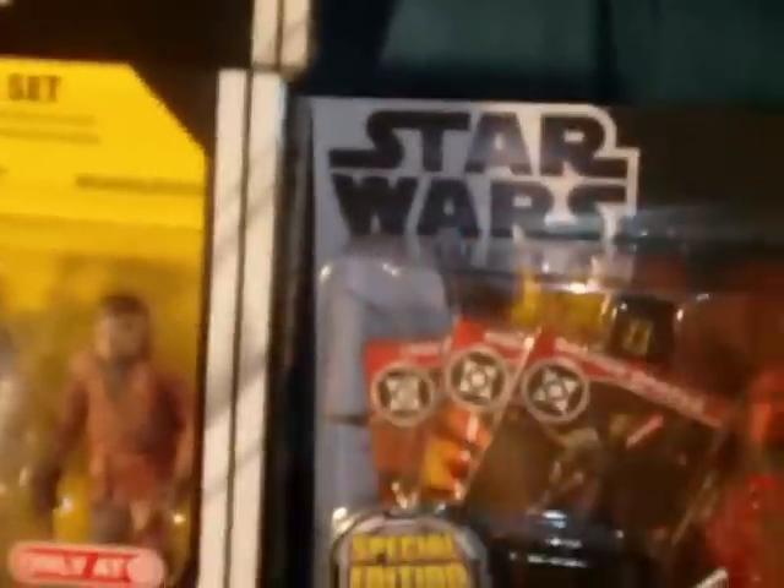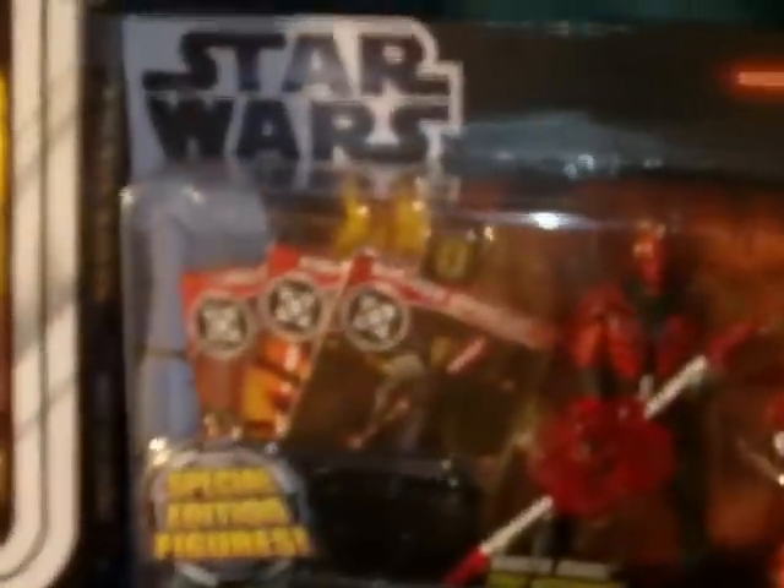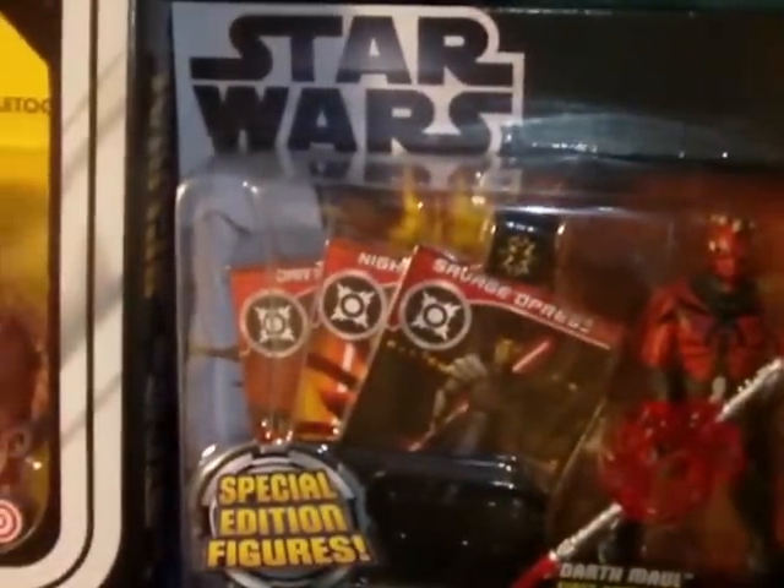I wish I'd had a little more money because then I would have gotten the droid set as well. But yeah, those are the two items I managed to pick up, and I'm glad I was finally able to find some new stuff.